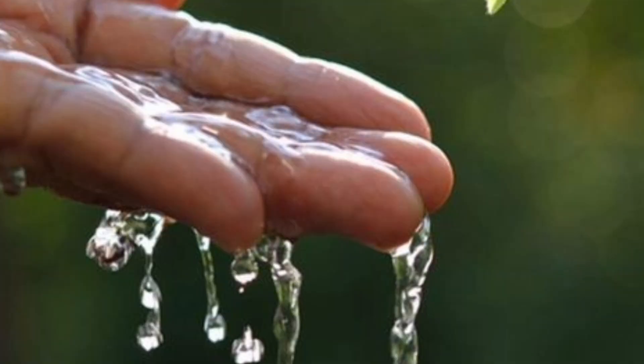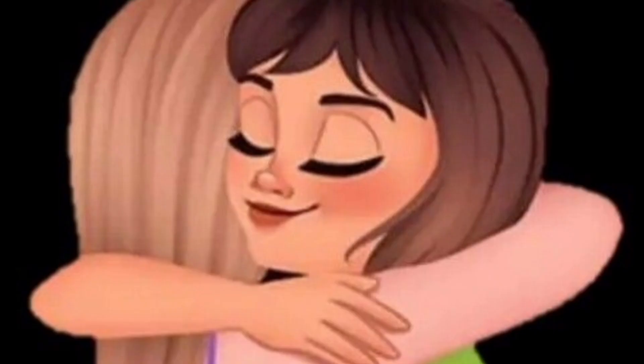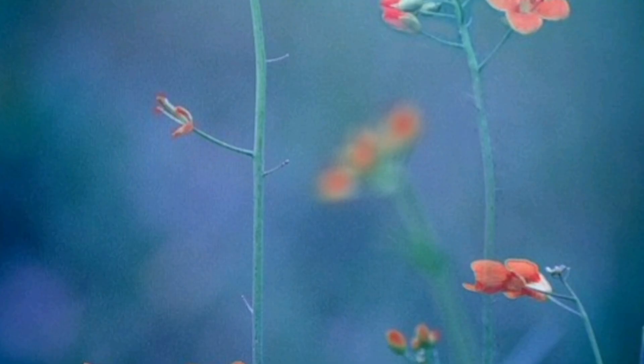Here comes the tricky part: watering. We want our seeds to feel loved, but not like they are drowning in affection — it's a delicate balance. Remember, moist but not swampy. No one likes waterlogged roots, not even our flower buddies.